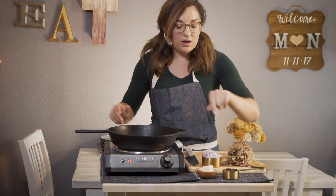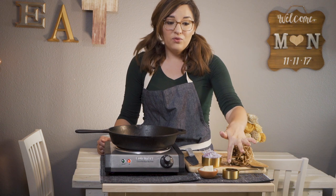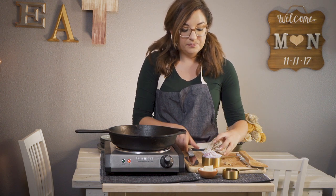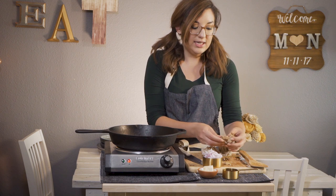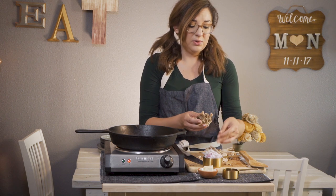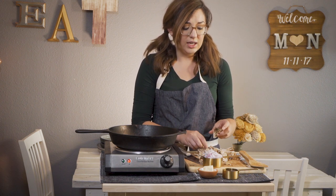Our spaghetti squash is in the oven. We are going to make our caramelized shallot and mushroom topping. What I have here is two tablespoons of the vegan butter, one fourth cup coconut aminos, over a half cup of diced shallots — this was about four small shallots — and then a little bundle of hen of the woods mushrooms. I really like to use these mushrooms because of the way they're structured. You can just cut off the bottom and it all comes apart so easily, saving a lot of time. This is going to look really beautiful on the squash.